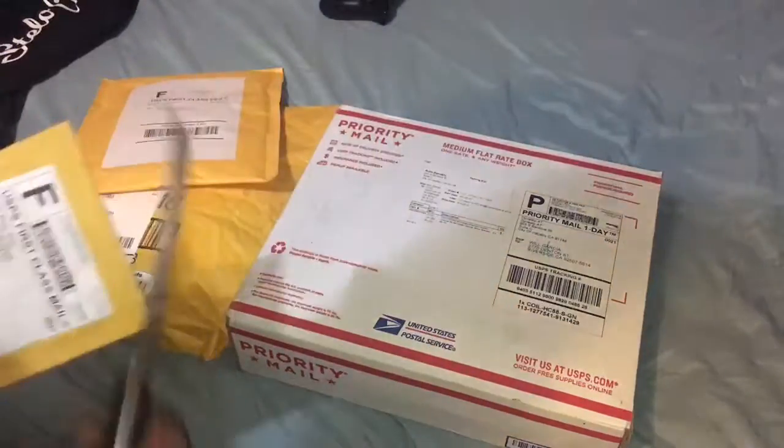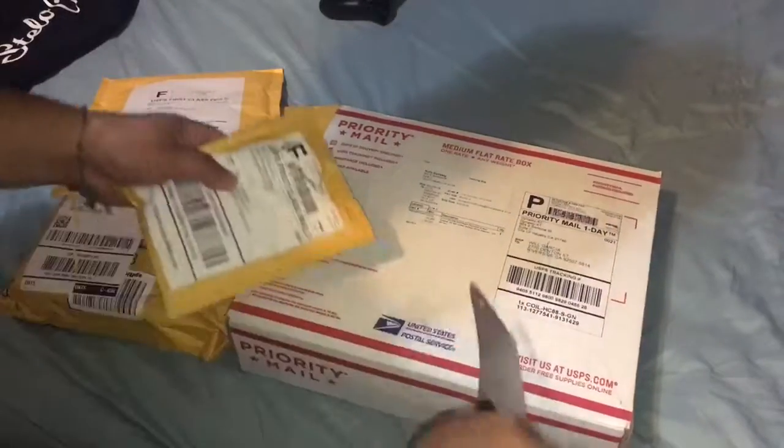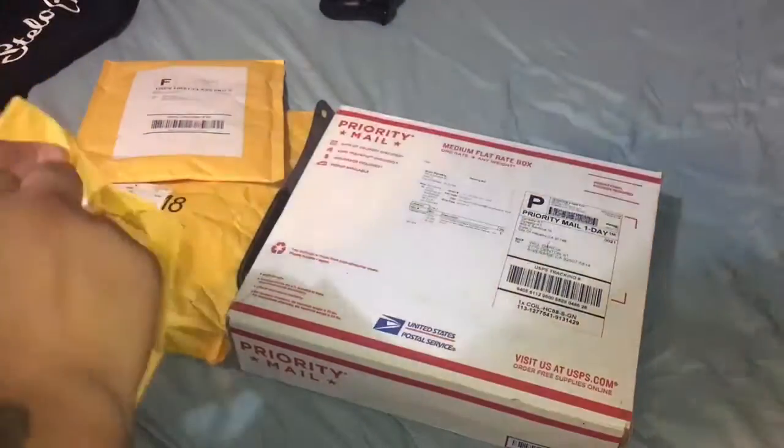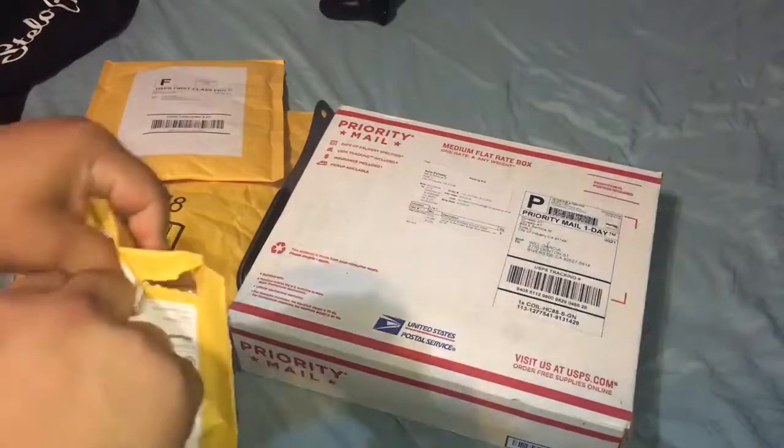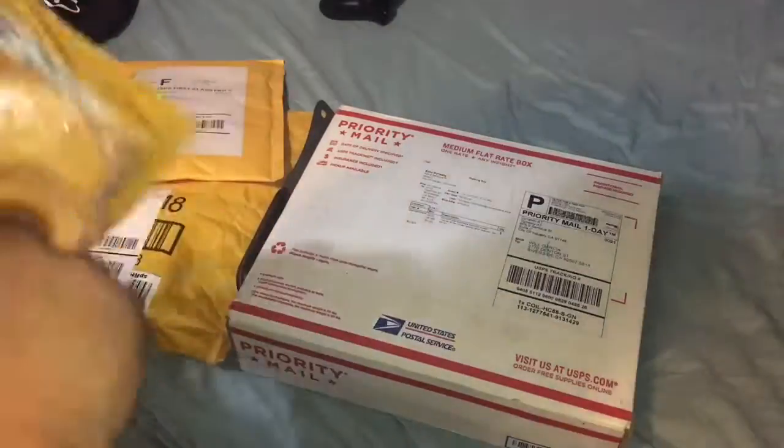I got three different packages right here. Hopefully I don't rip anything inside. These are Amazon purchases — I did purchase all of these on Amazon.